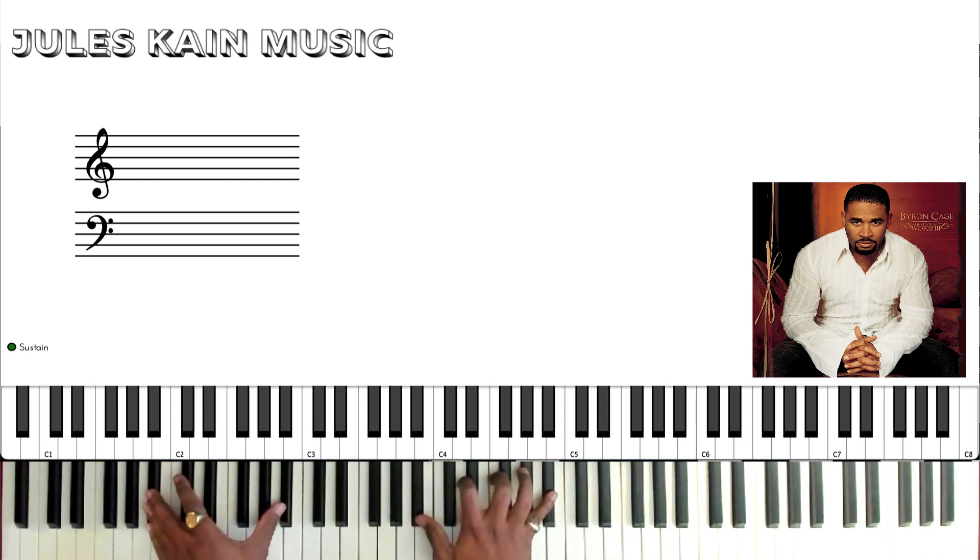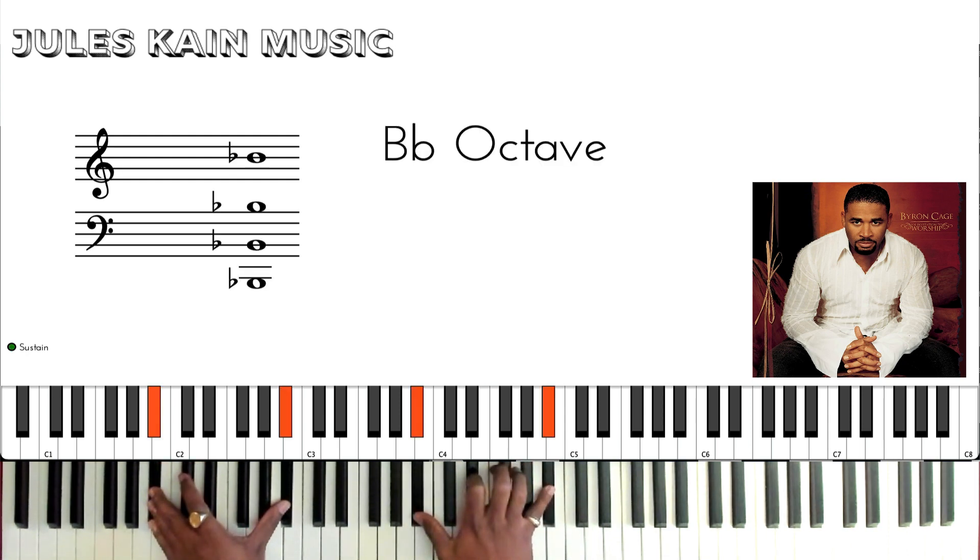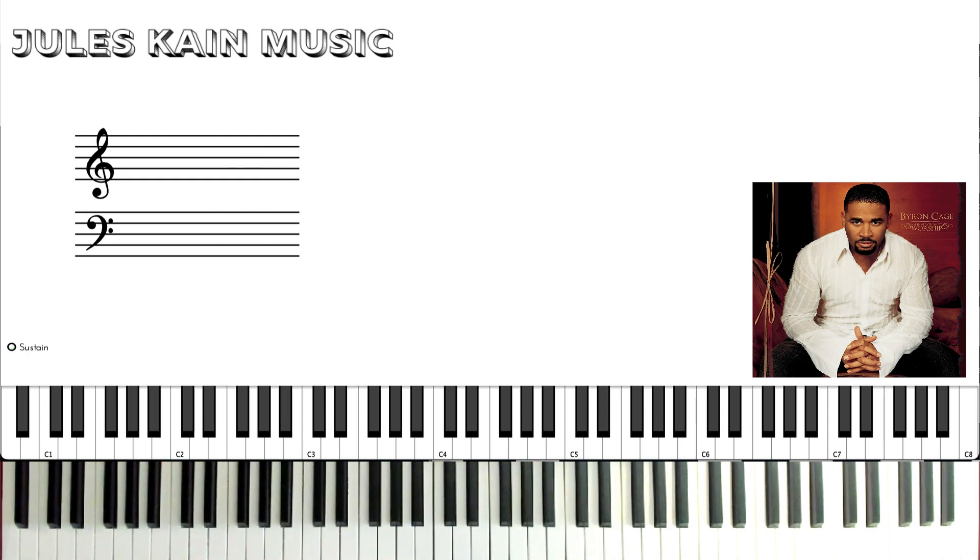This song was written in the key of Bb. It's a very simple song — there's just one progression that repeats through the entire piece, so I'm going to briefly go through it and show you what's on the recording.